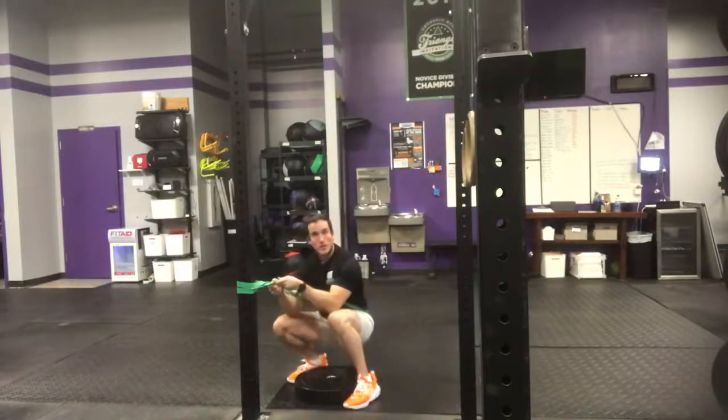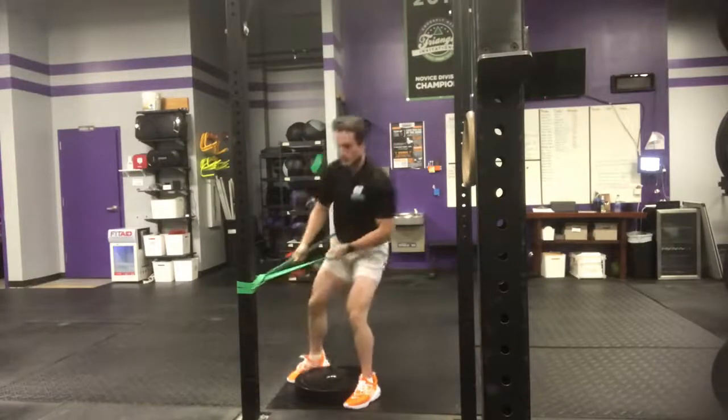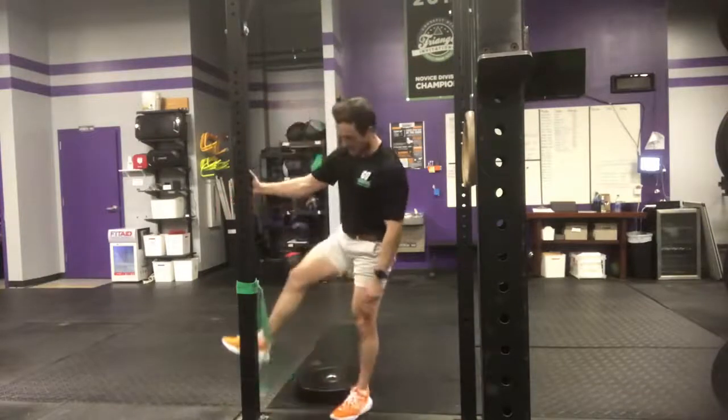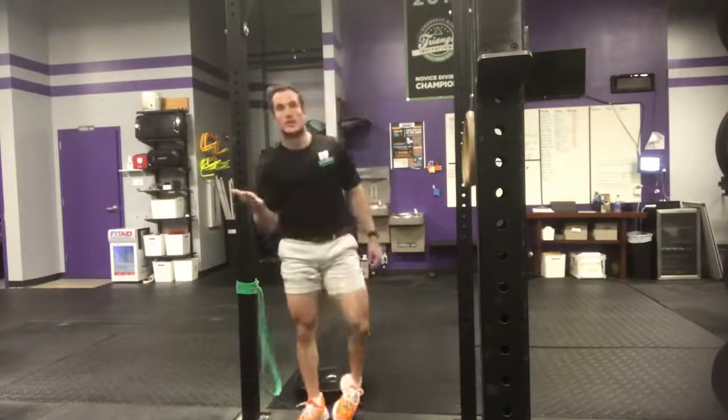So in all, this should take you no more than five minutes, and you're going to find once you get under the bar that your hips feel way looser, ankles feel way less tight, and you're able to actually feel comfortable in the bottom of that squat. So give that one a try and tune back in tomorrow for another daily body armor.